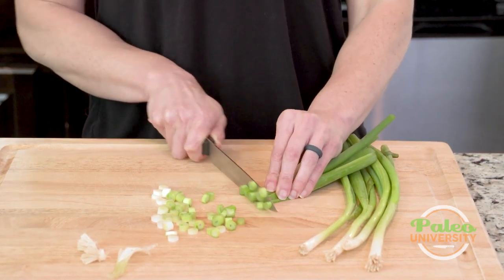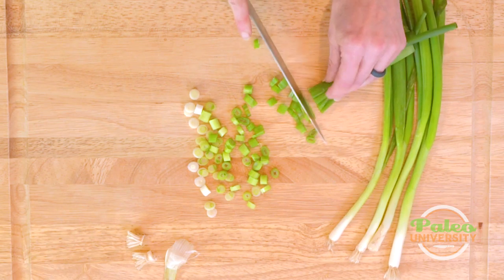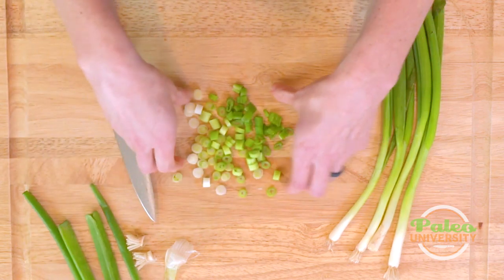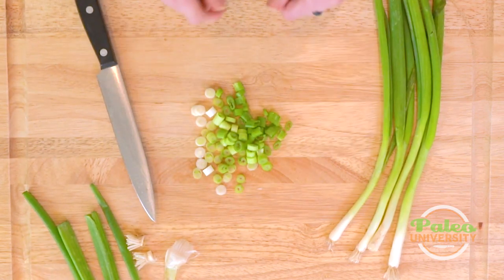That's for the most part where I would stop, but you could go a little bit farther still if you wanted to get some more of that green in there. Super simple green onions.